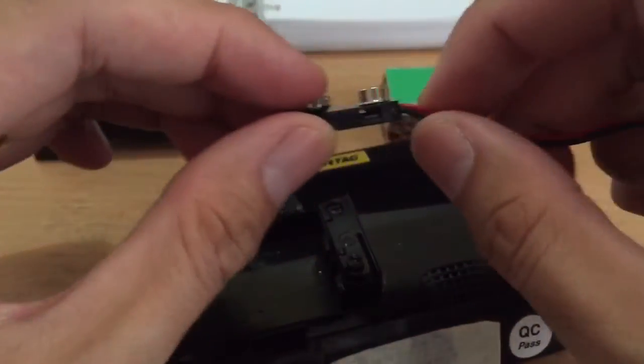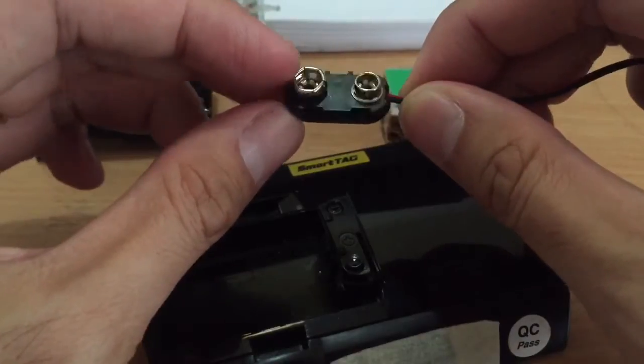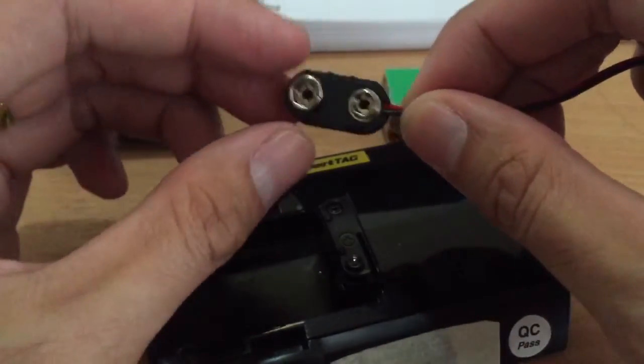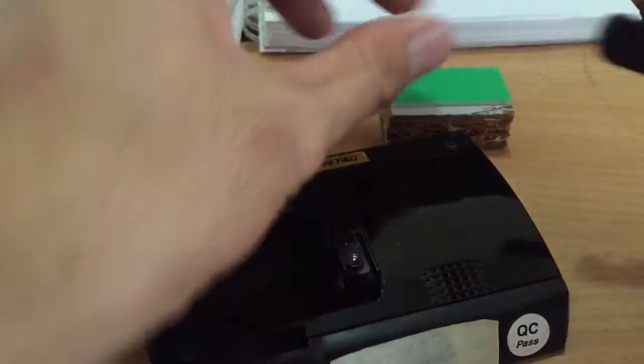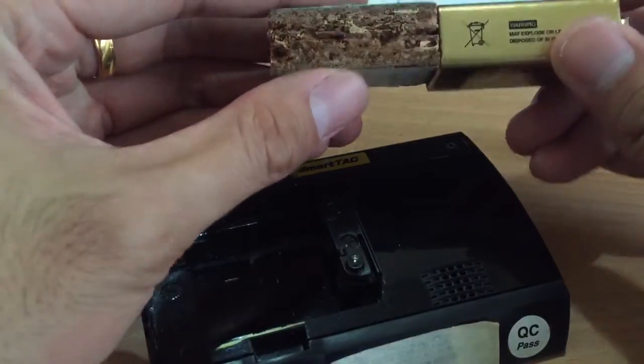9-watt cap. I have quite a few 9-watt caps with me — if you're interested, I don't mind to mail one over to you. The shape and dimension are the same as the battery.